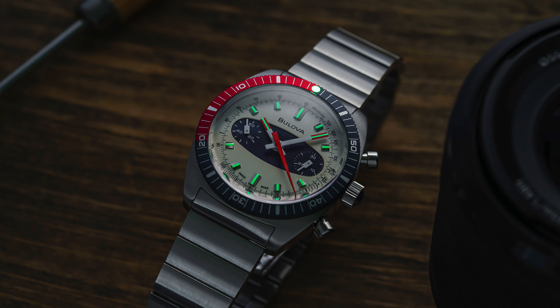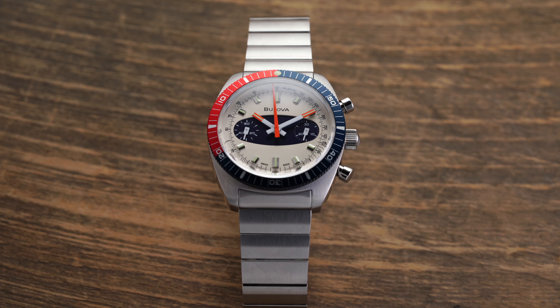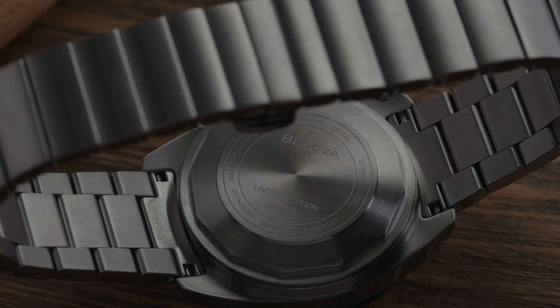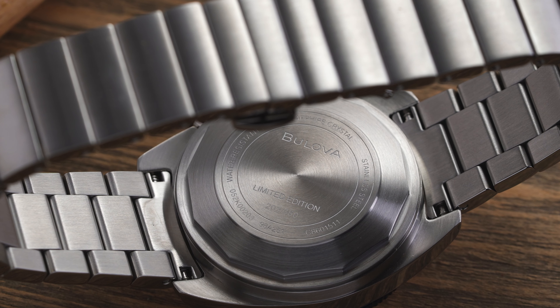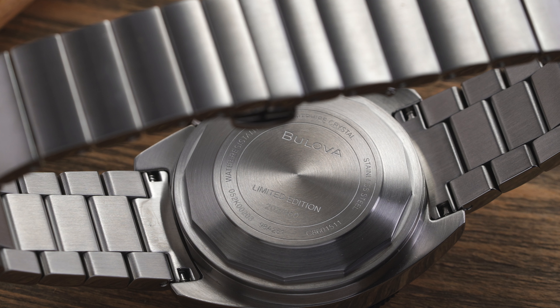This is one area in terms of where this watch is falling behind compared to the competition, but it does its job if you are looking on the fly in a dark situation and trying to tell the time. Flipping this watch over, we have a closed screwed-in case back housing. The case back does have some small nods — the Bulova logo as well as the mention of the limited edition.